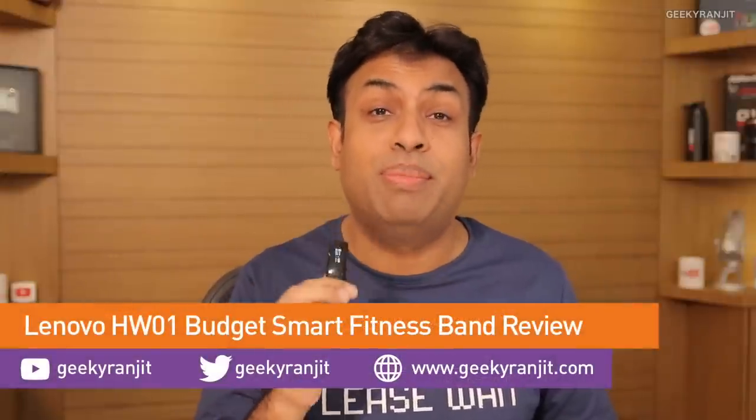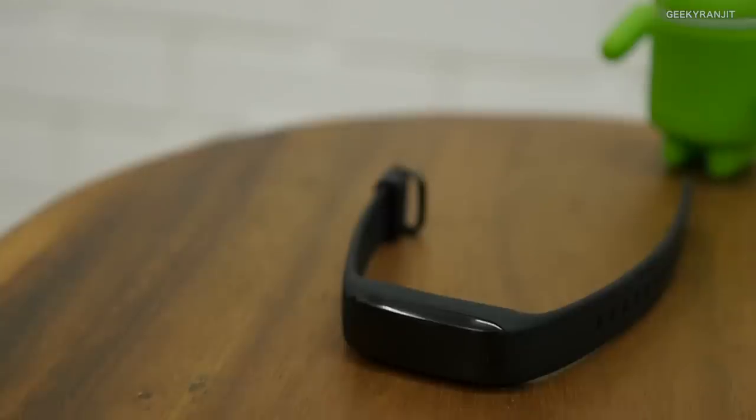Hi, this is Ranjit and in this video we'll be doing the review for the Lenovo HW01 smart band, which is a budget-oriented fitness band that can track your steps and also has a heart rate meter. Lenovo is targeting the Mi Band 2 because the pricing in India is ₹1999, exactly similar to the Mi Band 2. I reviewed the Mi Band 2 last year and called it one of the best budget fitness bands. I've been using this Lenovo band for about 10 days — let's see if it can beat the Mi Band 2.